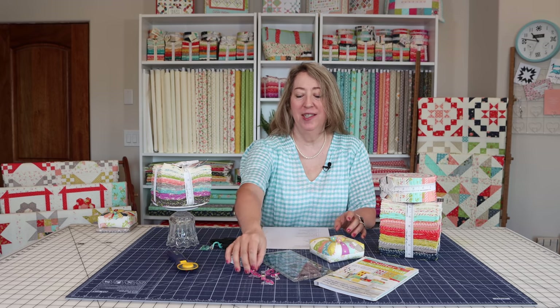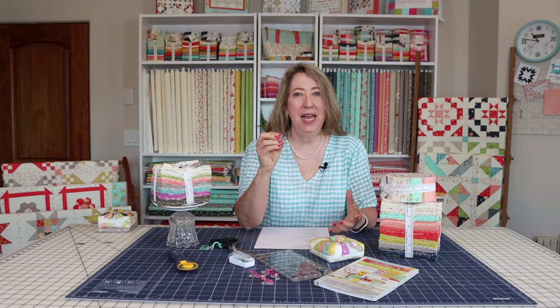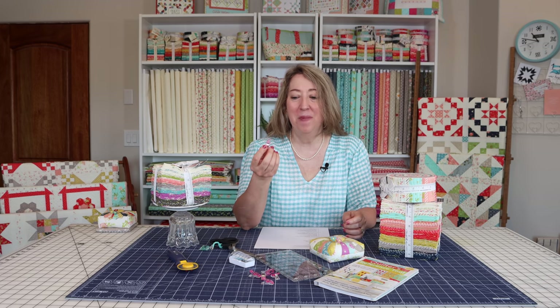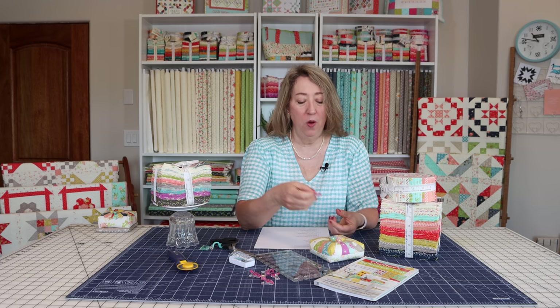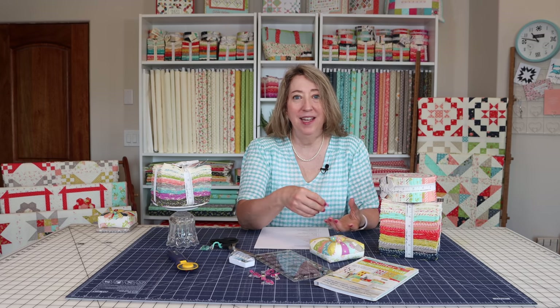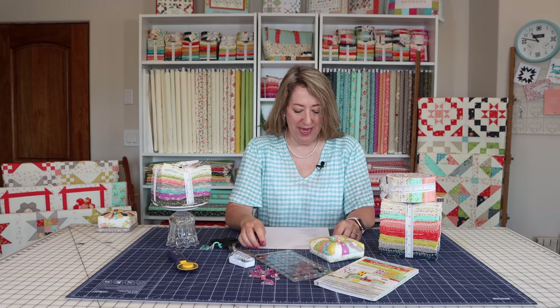One more notion on the list of essentials is the Clover Wonder Clip. These come in packages of 10, 25, and 50 — get as many as you can. They are great for binding your quilts and also for holding pieces of fabric together instead of pins. I don't like getting stuck by pins, so these Clover Wonder Clips are one of my essentials.